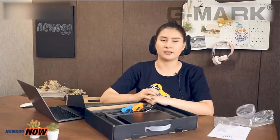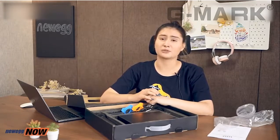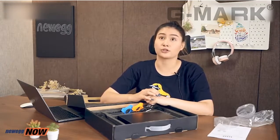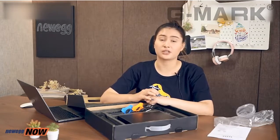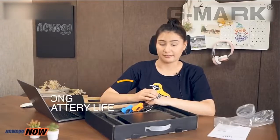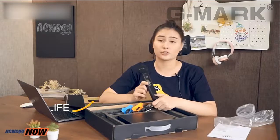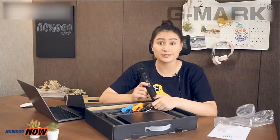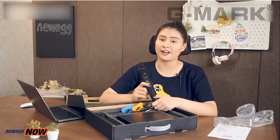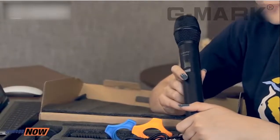This microphone system can be useful on so many occasions — whether it's school assemblies, a private party, or church events, you can always use a good, reliable microphone system that delivers good sound quality. Another thing is battery life. For these microphones, all you need to do is insert two AA batteries and you're good to go for six hours, so you do not have to worry that in the middle of your speech or song the battery will fail you.